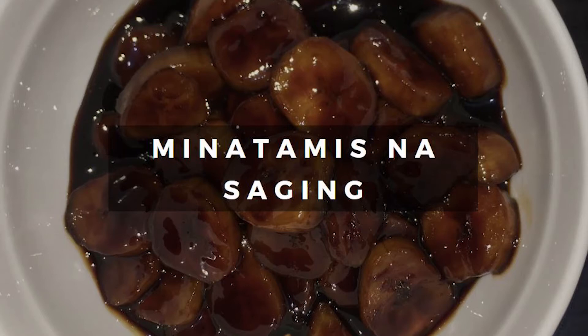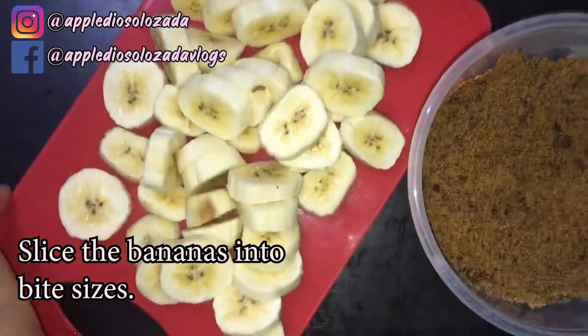Hey guys! Welcome back to my channel. This is Apple, your Elonga vlogger. For today's video, we're making the Minatamis na Saging.